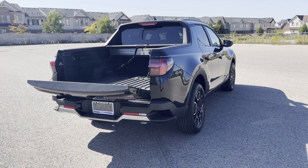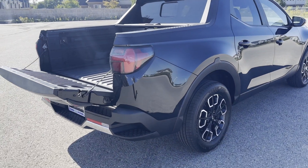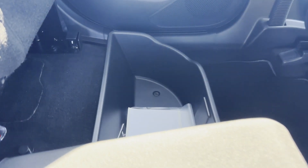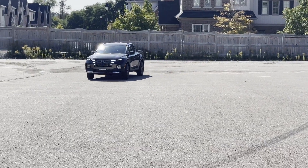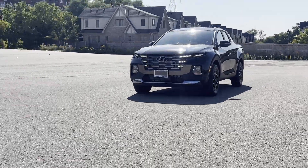There you have it — the super practical truck bed. But I also have to show you the practical interior. The rear seats fold up for more storage, which I love. And if you're looking for the jack, there it is. If the beautiful lines and practicality of the Hyundai Santa Cruz interest you, come on down for a test drive.